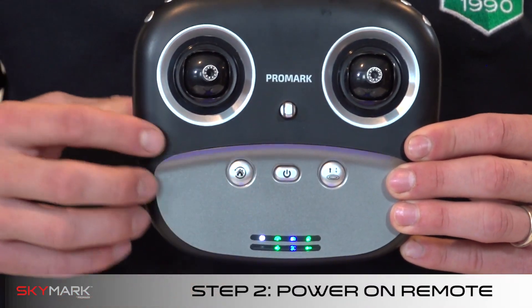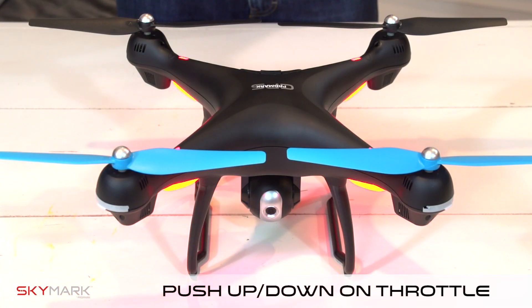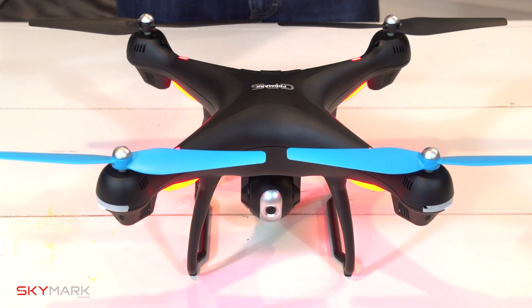Step two: turn on the remote. Press up then down on the left joystick. This will connect your drone to the remote. The lights on the drone should be flashing blue in the back and white in the front.